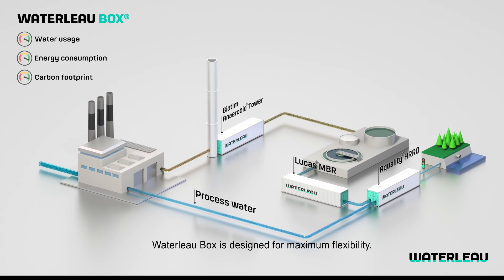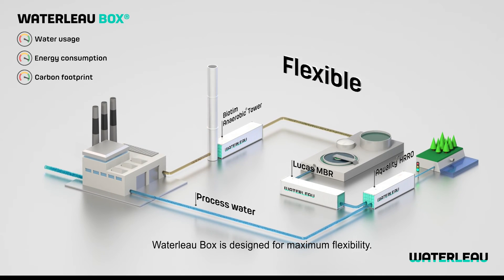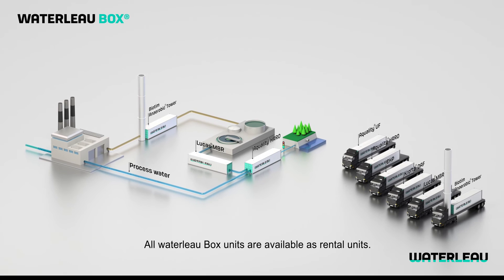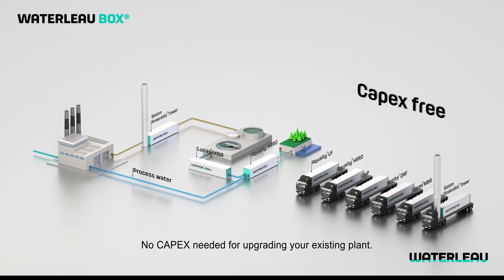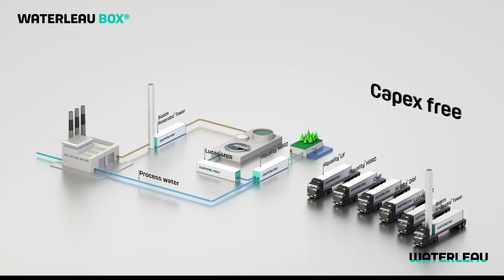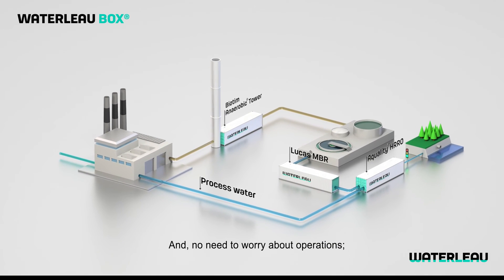Waterlow Box is designed for maximum flexibility. All Waterlow Box units are available as rental units — no capex needed for upgrading your existing plant, and no need to worry about operations.